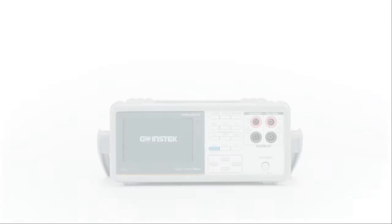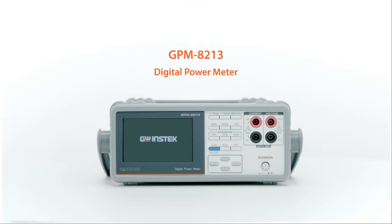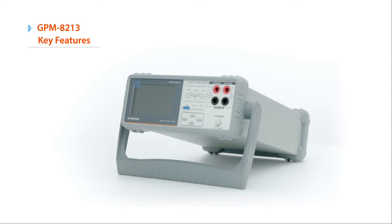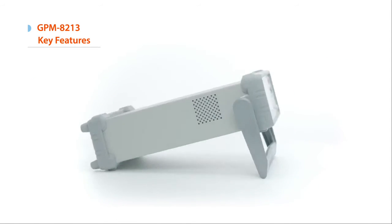The GW INSTEK GPM8213 Power Meter is designed specifically for single-phase AC power supply measurements. Its powerful features include a 4-inch TFT LCD, 5-digit measurement display, and high-accuracy voltage, current, and power measurement capabilities.